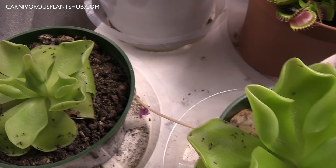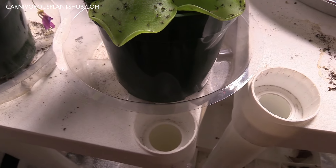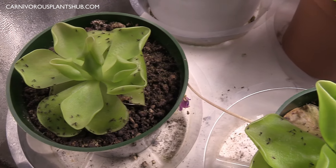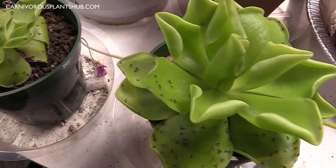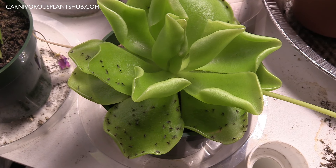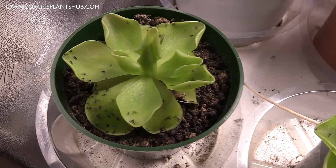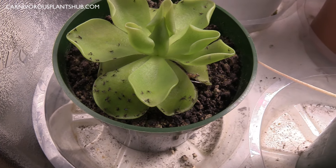You also want to make sure to only water these with distilled water. What I do is typically fill up the tray with water, let it absorb, let it sit for a few days and dry out a little bit, and then refill that tray. They're pretty simple, but you do have to make sure you're using distilled or rainwater. Tap water will actually kill these plants, so it's really important that both your substrate and your water are devoid of any nutrients, minerals, or additives like fertilizer.